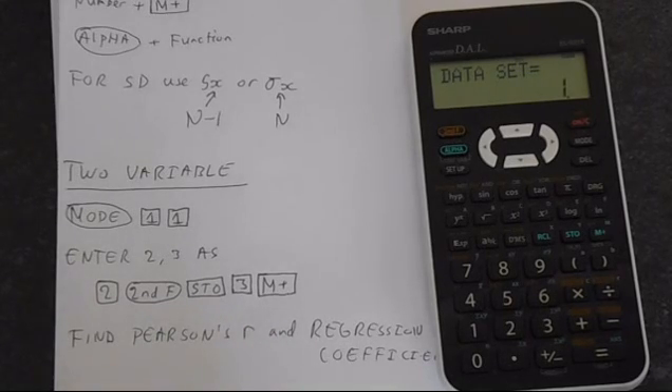That's a very quick overview of how your Sharp EL531X calculator works. Hopefully after this video you know what you're doing and can work this calculator reasonably well. Thank you for watching.